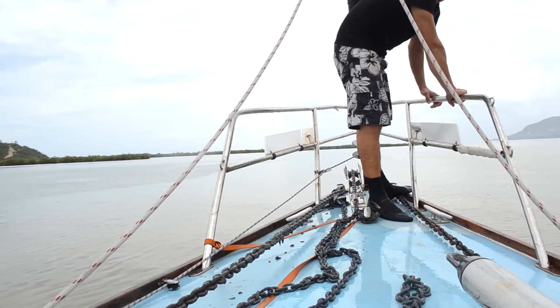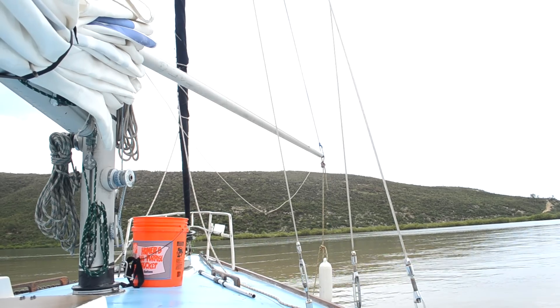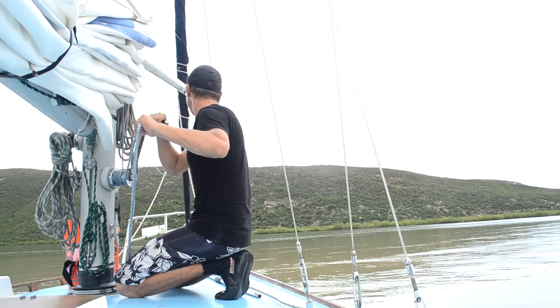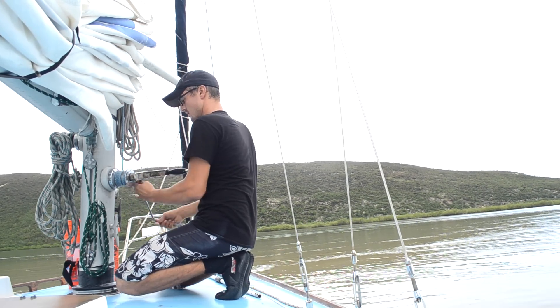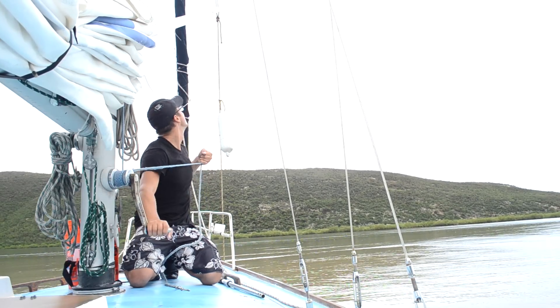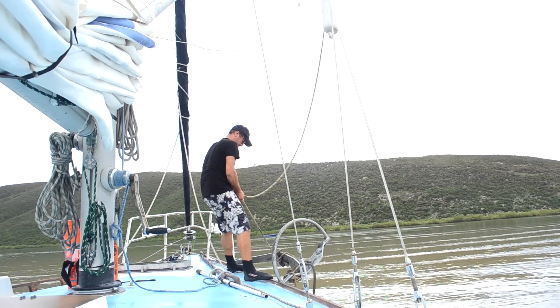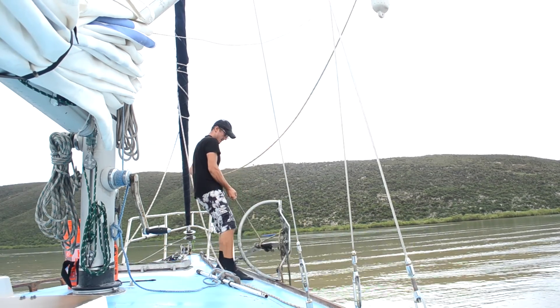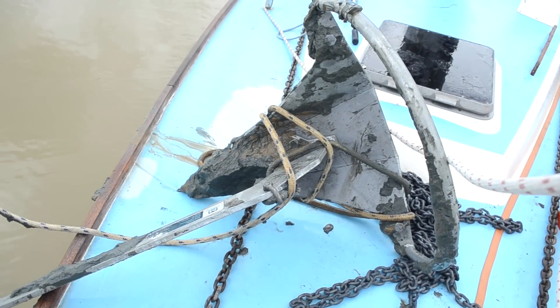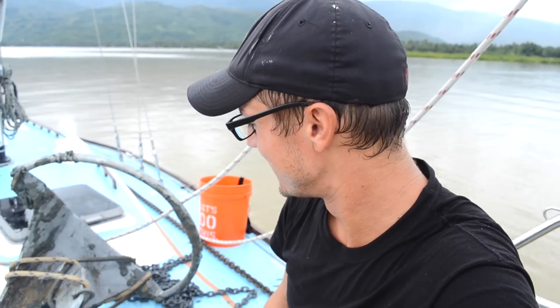Now I just need to figure out how to get this anchor back up. The last step was to use the spinnaker pole and main halyard to lift the anchor the final 20 feet up on deck. The whole process took about 45 minutes and worked quite well. I got it out — it's pretty muddy. There's some really solid clay down there.